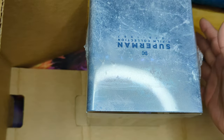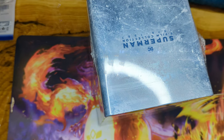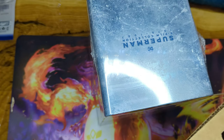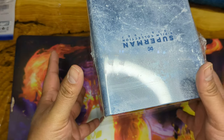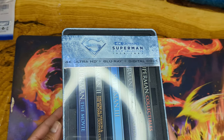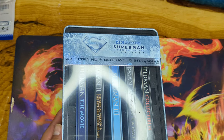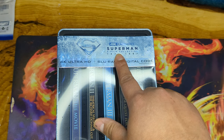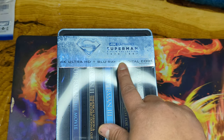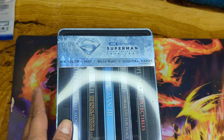Check this out — this is the Superman steelbook set, five films! It even comes with a little carrier — I've never seen that before. That was really cool from Amazon: it protected the casing within a box inside the mailing box. So this is the Superman 4K five-film collection from 1978 to 1987.